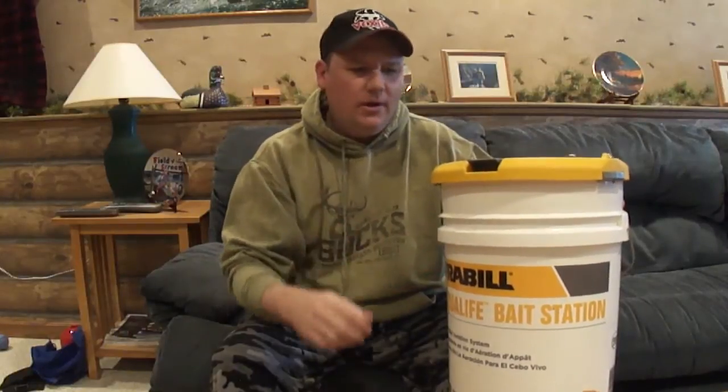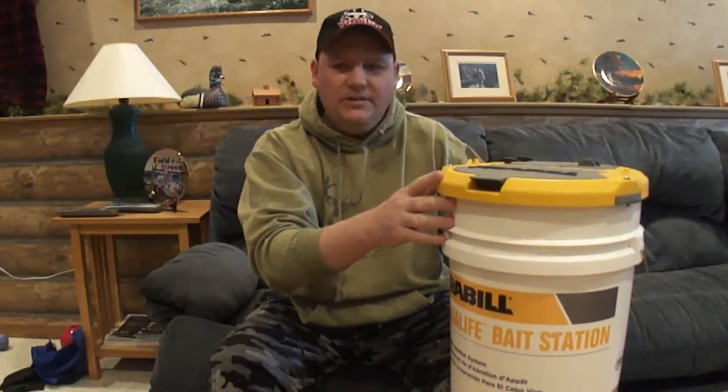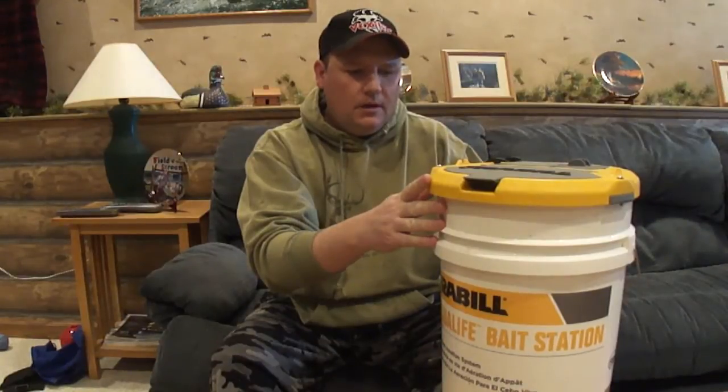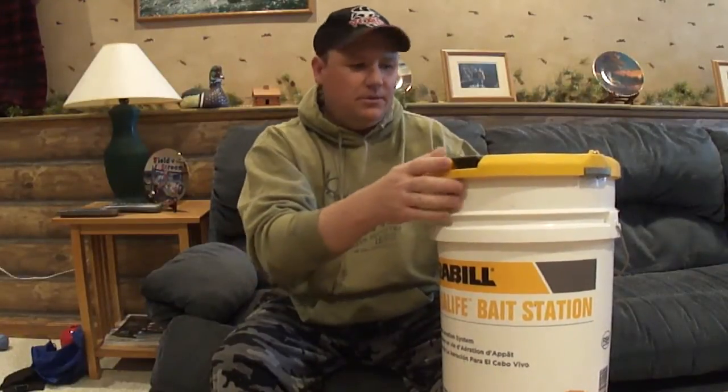I just wanted to do a follow-up on the Aqualife Freville bucket. Two years ago I did a review and gave a pretty scathing review — the bucket just was not very good and I had a lot of issues with it, so I basically quit using it. But last year Freville released an update to their Aqualife bucket and they actually warrantied out my old one, so I got a chance to try it without having to buy a new one, which I probably wouldn't have because I was a little upset with the last one.